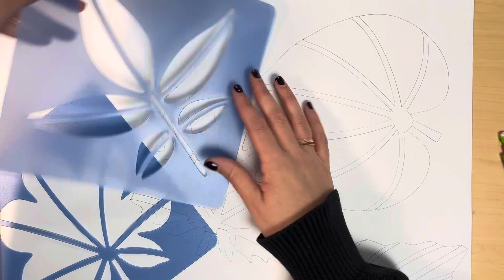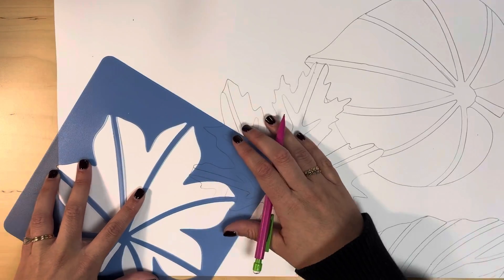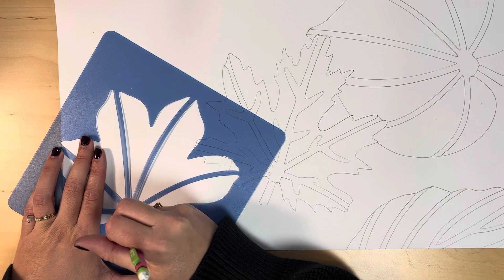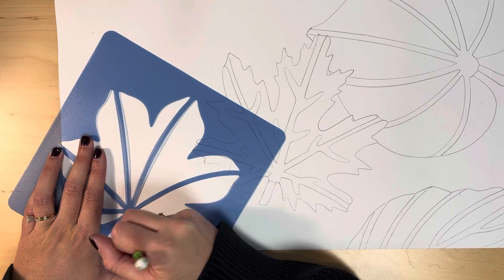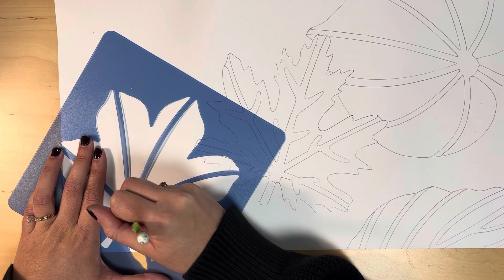Here I have three leaves so far, and I am thinking about the best placement for my next two leaves. You don't have to have the whole leaf on your paper — you can crop some off the edge of your paper and overlap the leaf shapes too.